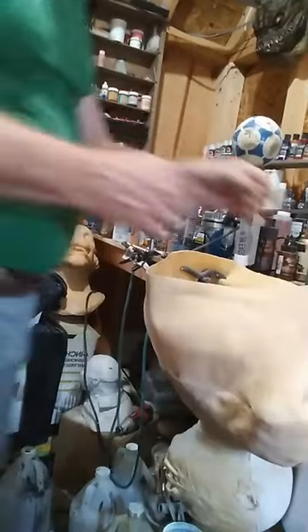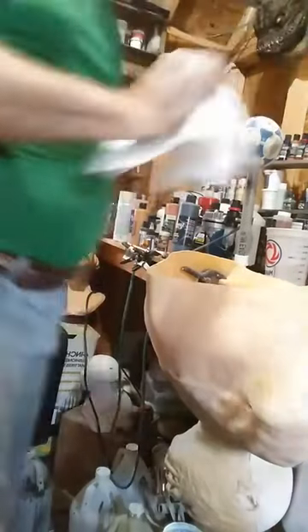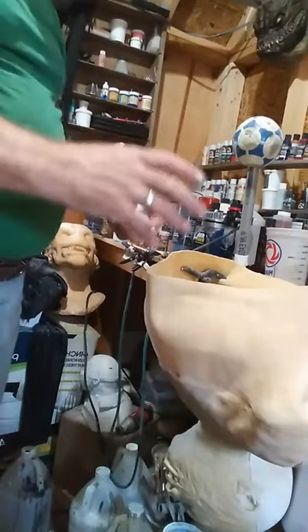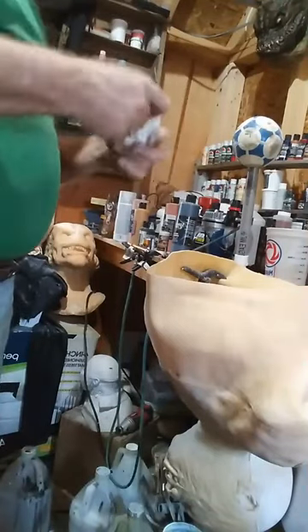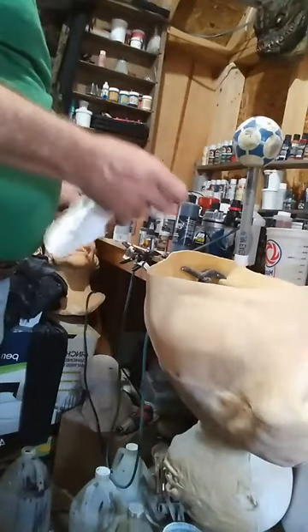I haven't done this larger scale since the taxidermy days where we used to pour forms in foam and do that with deer heads and stuff like that. As a general rule those already have a mold and a lot of them are pre-made, but there's been a couple times I've had to make my own forms - that's where you take an animal's body and make a casting of like a leg or a head, make a mold similar to silicone and resin work, then pour foam in that, and that makes the piece you need.